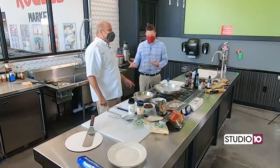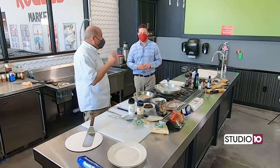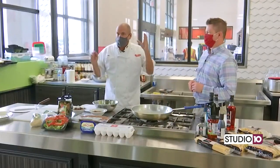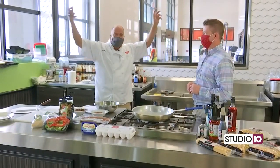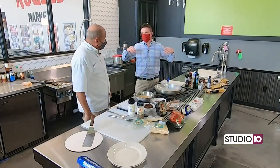Hey everybody, thank you for joining us here at Rouse's alongside the one and only Chef Nino. That's right, thank y'all for watching. We appreciate y'all and we're filming at the beautiful Rouse's on Airport Schillinger. Beautiful room, beautiful grocery store, amazing place. Life is beautiful. It really is.